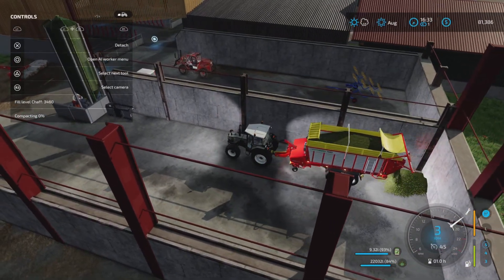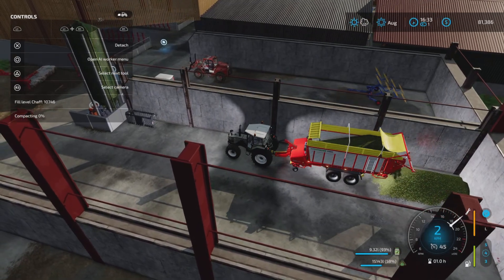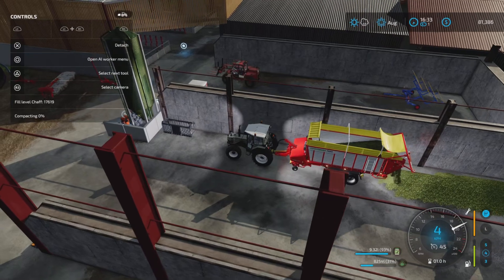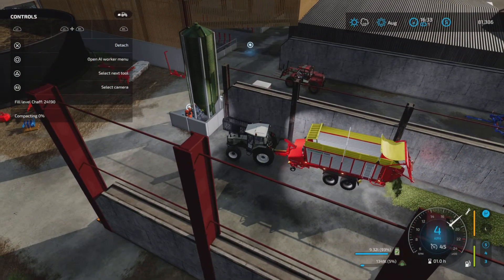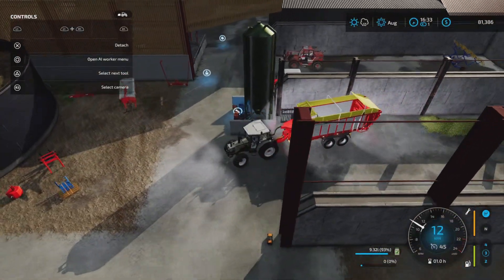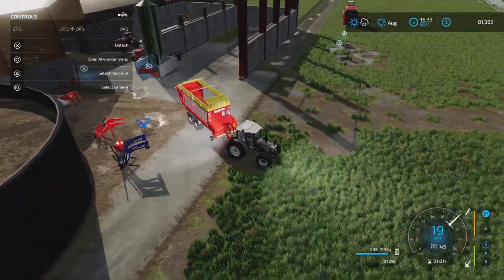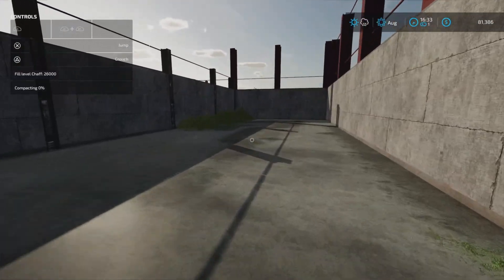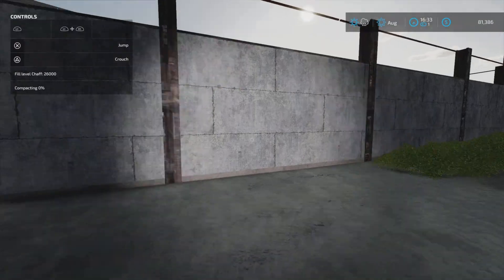There we go. Oh, that's probably a silage bucket. So that was 26,000 liter - 26,000 liter, 0% compacted. I better move this before I do something really stupid here.